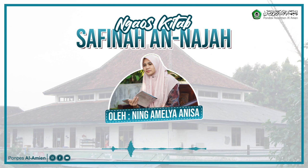Mushaf itu bukan hanya Al-Quran, tapi apa saja yang ditulis ayat Al-Quran dengan niat menulis ayat Al-Quran, itu namanya mushaf. Misalnya lemari ini kalau ditulisi Bismillahirrahmanirrahim dengan niat menulis ayat Al-Quran, maka lemari ini menjadi mushaf. Kalau berhadas, baik hadas kecil maupun besar, memegang lemari itu hukumnya haram, tidak boleh.